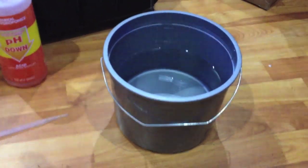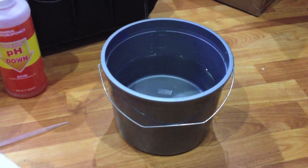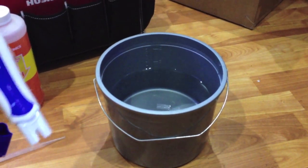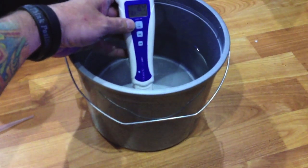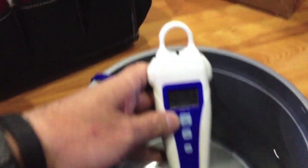First, we start off with a bucket of water. Generally it should be dechlorinated water from either RO or water you've been dechlorinating naturally — we'll go over that in another video. So first you want to do is check your pH. You want it to be between 5.5 and 6. Let's zoom in here.